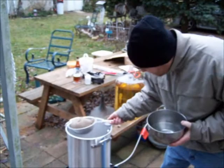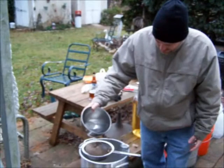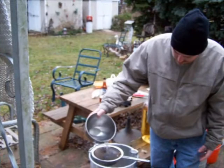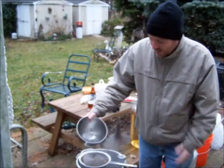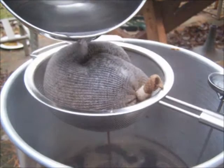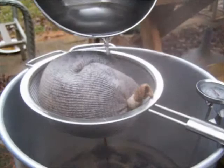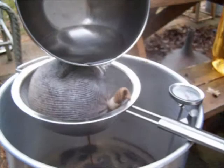We went ahead and steeped the specialty grains for 20 minutes, and now we're putting them in a little colander and rinsing them with some hot water. Because they've been soaking in there, there's a lot of trapped coloring and flavoring, so we use decently hot tap water to rinse them out. We don't want to squeeze them though — same as with sumac tea — because squeezing releases the tannins. We'll get a lot of it rinsed out, and this is what's going to add the color and flavoring. Now we're heating it back up to get ready for the boil.